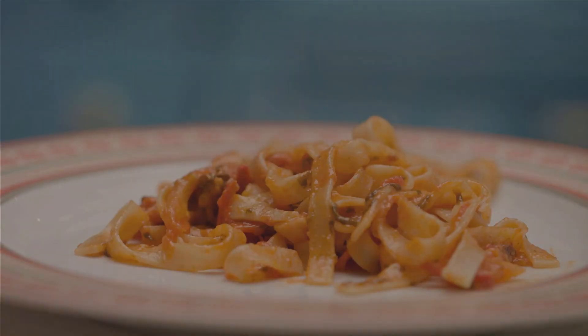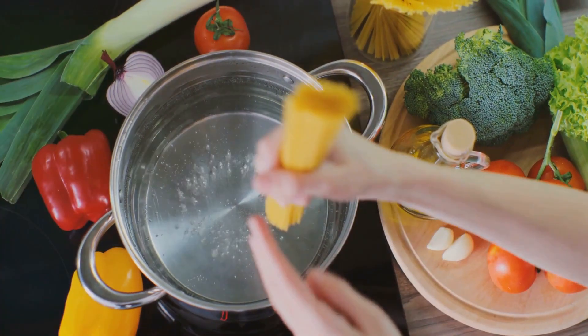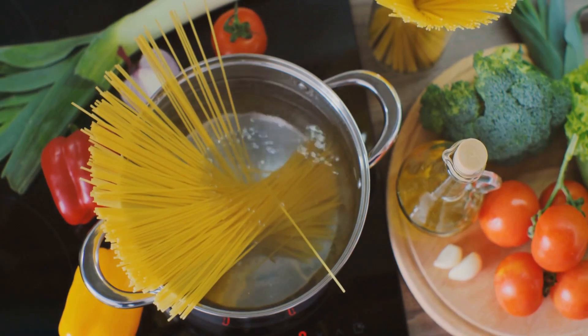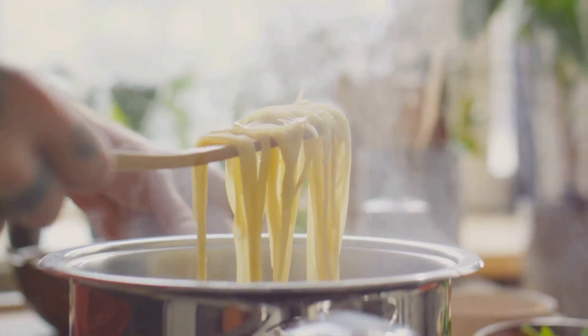Our journey begins with 8 ounces of fettuccine pasta. Any pasta will do, but fettuccine works exceptionally well with this creamy sauce. Bring a large pot of salted water to a boil and cook the pasta according to the package instructions until it's al dente. Then drain and set aside.